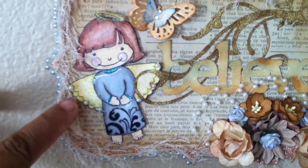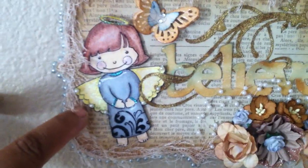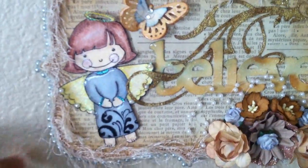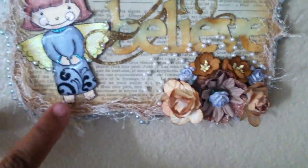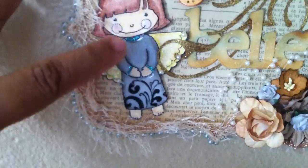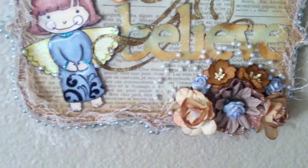Her wings I colored with some yellow pencils and I put some yellow glitter glue on them from Studio G, and put some pearls on her wings. The little flourish at the bottom is a stamp from Hampton Arts — I believe it came from their $1.50 bin.